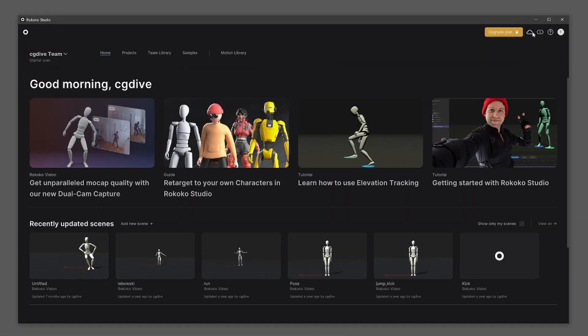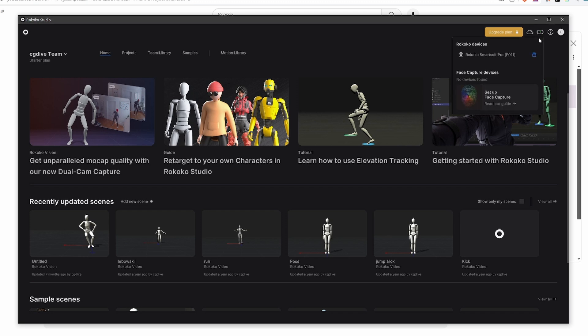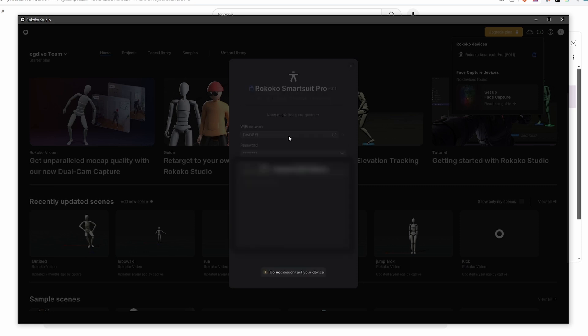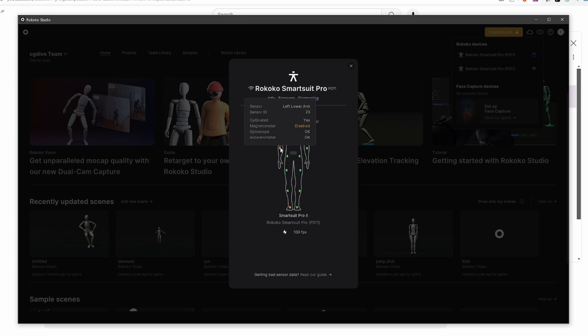The next step is to set up the Wi-Fi connection, which will send the mocap data from the suit to Rokoko Studio. In Rokoko's device manager, you can see any device connected via USB or Wi-Fi. The Wi-Fi setup itself is simple: click on Wi-Fi setup, choose your Wi-Fi network — ideally a 5 GHz one, because a good Wi-Fi connection is essential for optimal mocap data — then type your network password and apply settings. Under diagnostics, some dots on your suit may be green and others yellow. Green is ideal; yellow means magnetic interference, but this may change as you move around the room.